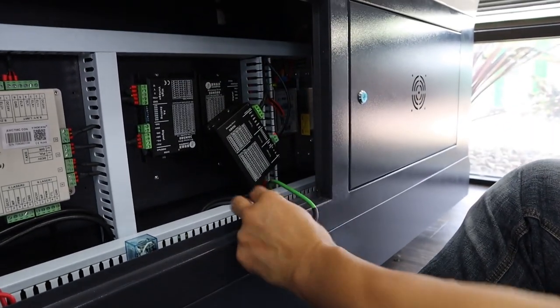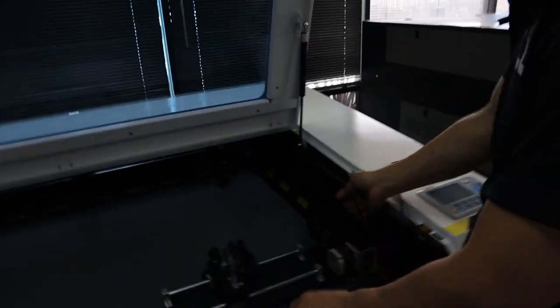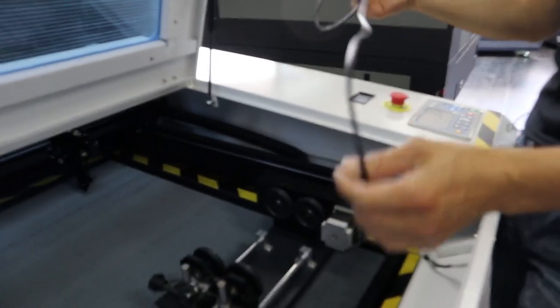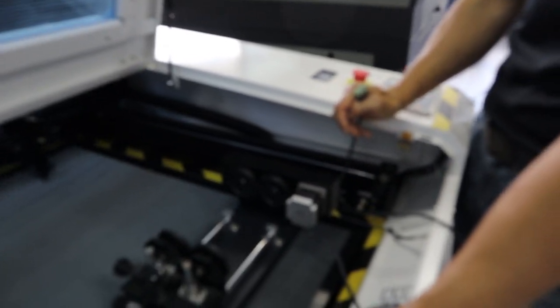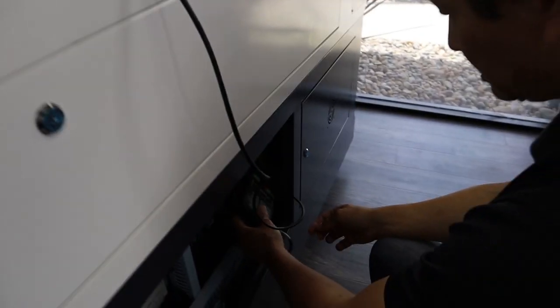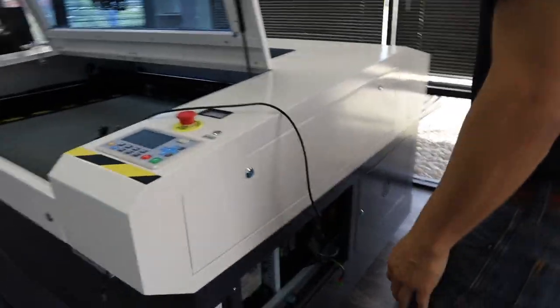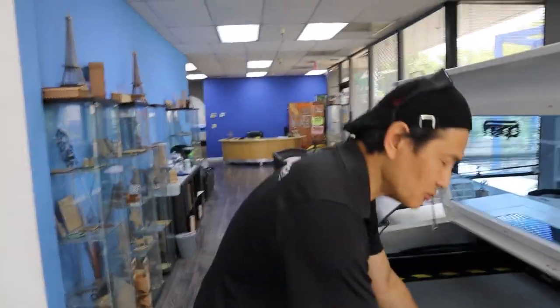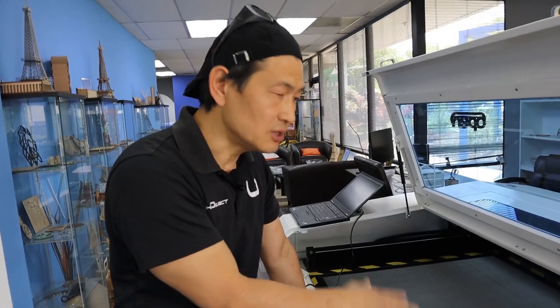Now I'm going to set up the rotary on the bed. Something important to pay attention to: right now we have disabled the Y-axis. So when we power up the machine, the Y is not going to move, but the system will still try to find the home position. So we have to manually move the laser head over the rotary. Let's turn on the system. You can see the X is homing and moving, while the rotary is running — it's simulating Y. Because there's no limit switch on the rotary, we have to hit Stop to stop it.